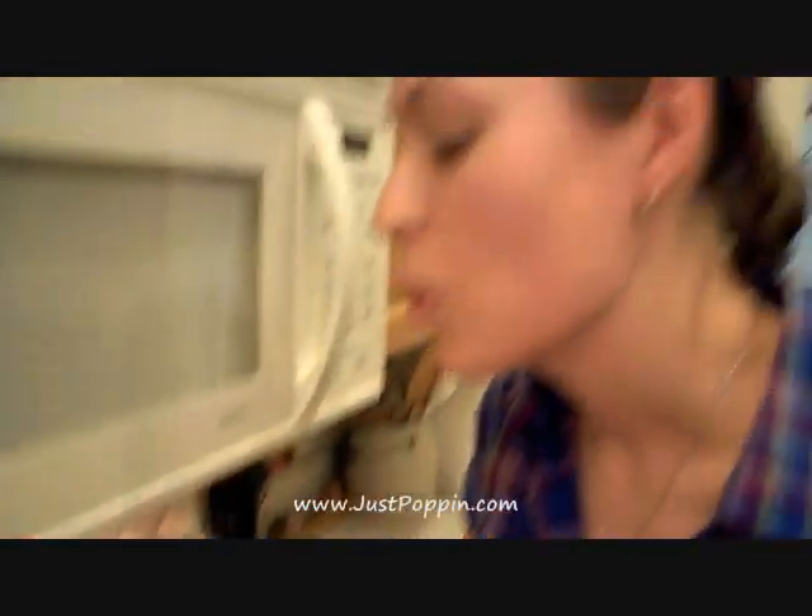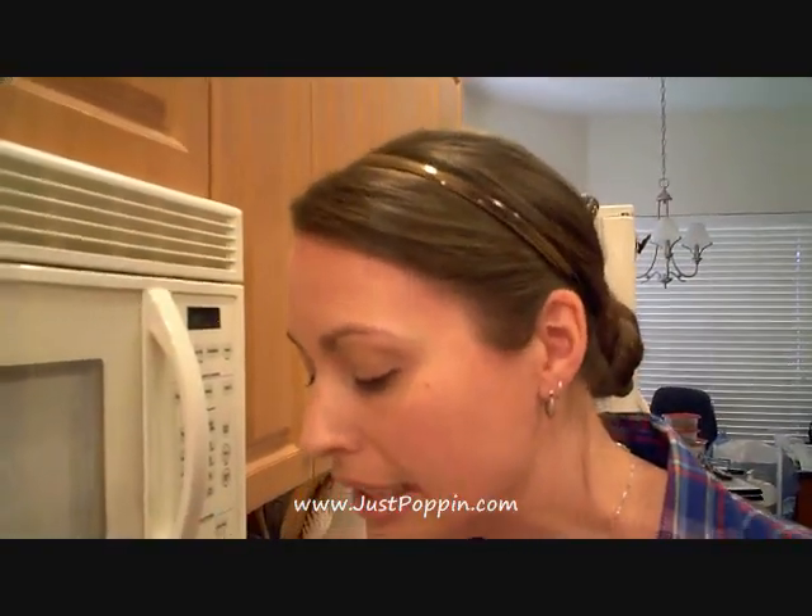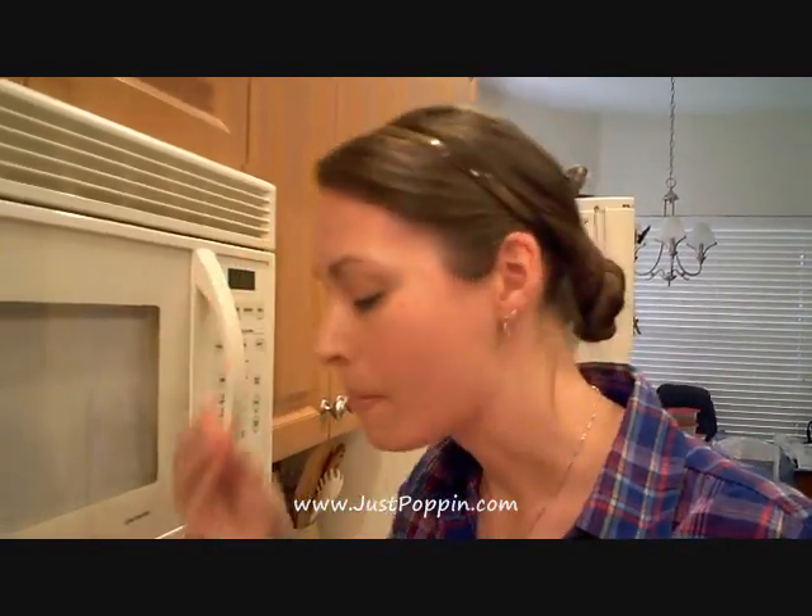Now would be a great time to sprinkle on some parmesan cheese, some salt, or eat it plain. Some clarified butter would be delicious too. It's incredibly healthy, crunchy, tiny, and so delicious. Thanks for watching — happy popping!